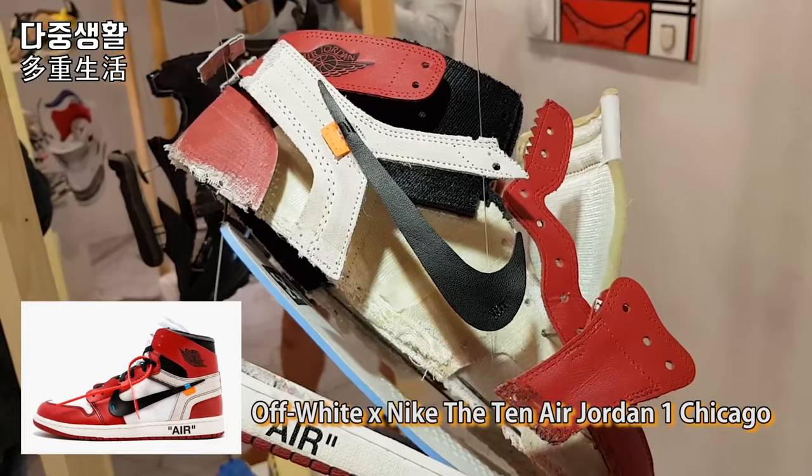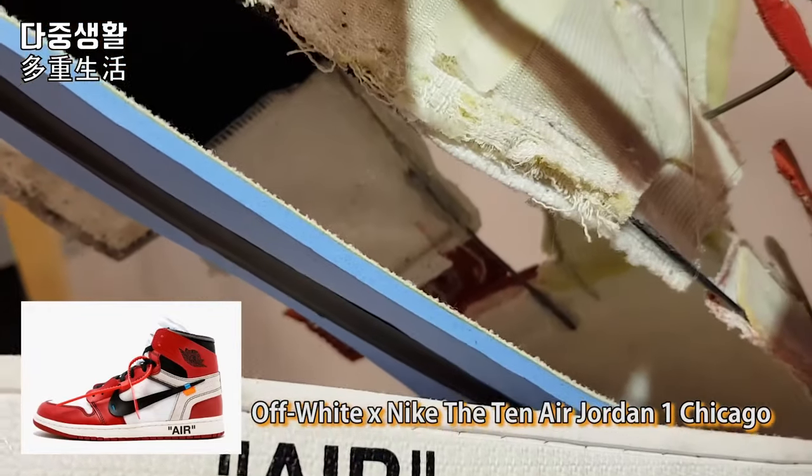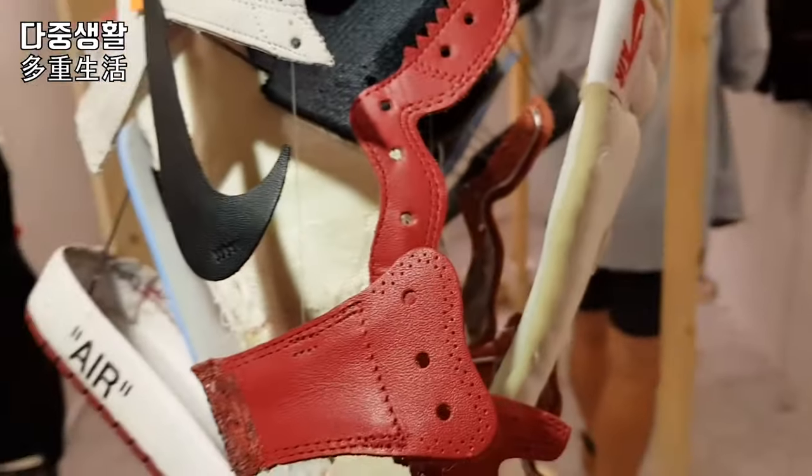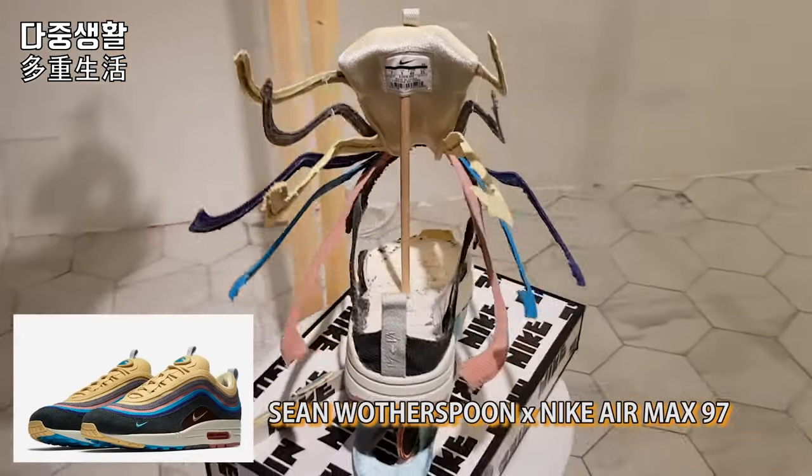Which pair do you think is going to be the most popular? The Off-White Dunk Chicago one — it's not here though. I was fortunate to win the draw and paid just around 200 bucks for it, so I was very lucky. And one more is the Sean Wotherspoon Air Max.